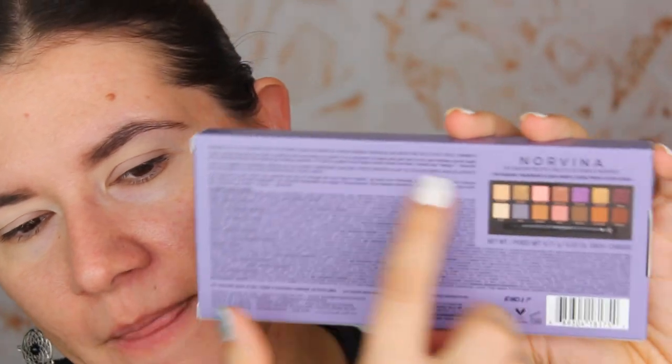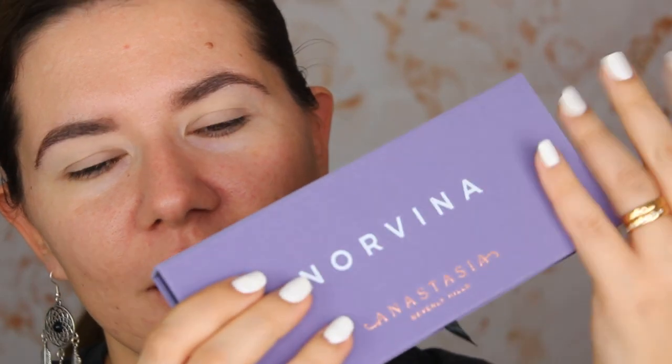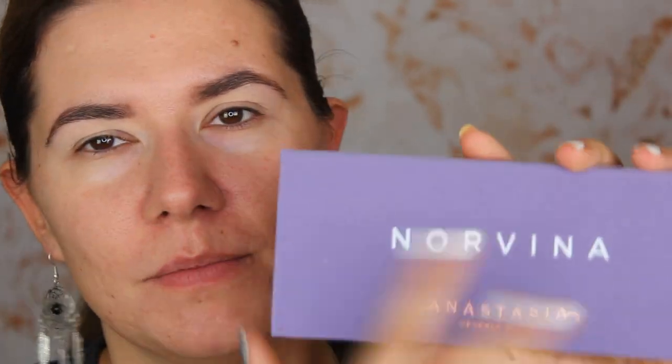I already primed my eyes with Wet n Wild Photo Focus Primer and set it with Huda Beauty powder — something I've been doing lately that I like, as it keeps my eyeshadow on for the whole day. This is how the outside box looks: it has a message from Norina, thoughts about the palette, and a picture of the inside. I opened it yesterday and swatched two or three shades, but I haven't applied it to my eyes yet. I love this texture — I know it'll get dirty and messy, but I kind of like it.